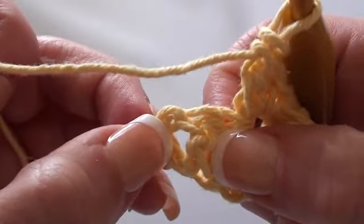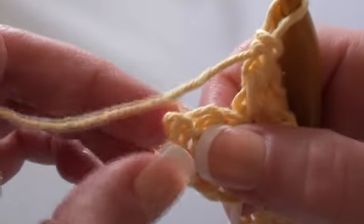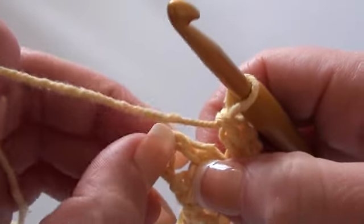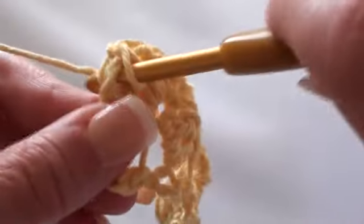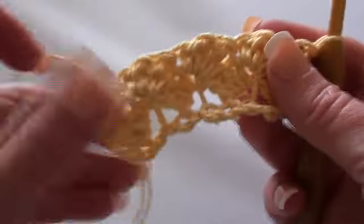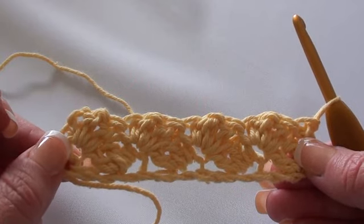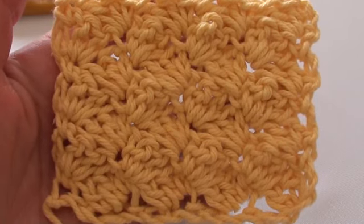Now up towards the end we've got two double crochet stitches and here's our chain two. You can either end by doing one single crochet into that second chain stitch, or you can cheat like I do and just dive in under that chain two and do one single crochet to finish the row. Then turn your work — and that's what the ripple stitch looks like. To continue, repeat row two as many times as you need, and as your work grows this is what the ripple stitch will look like as a fabric.